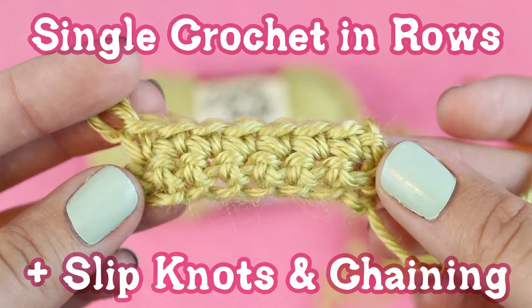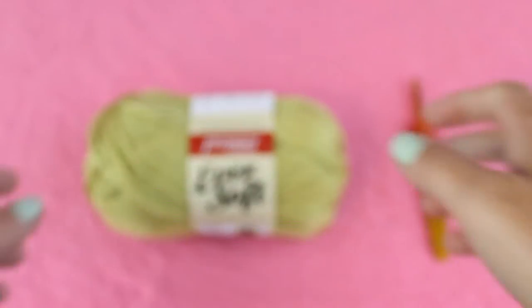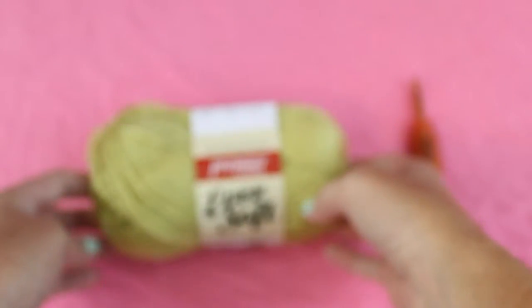Hey everyone! This is Julie from Gleeful Things and in this video I'm gonna show you how to slipknot, chain, and single crochet in rows.